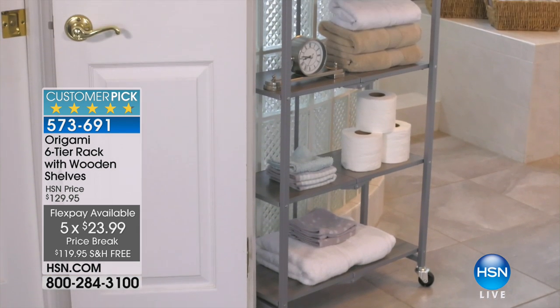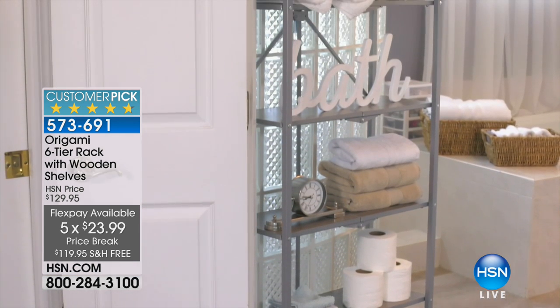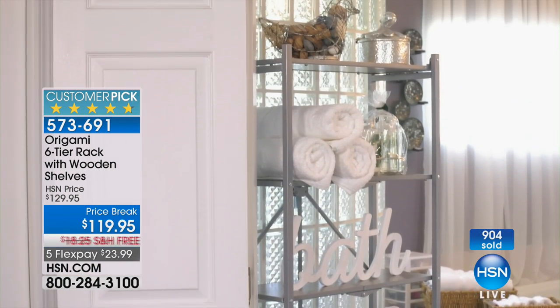$23.99. How good are the reviews? How about 4.7 out of five stars? That's pretty good. Now here's the bad news — there's 1,700 left, that's it. When they're gone, that's it.